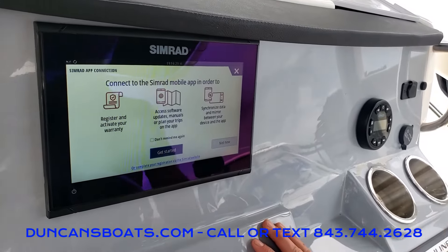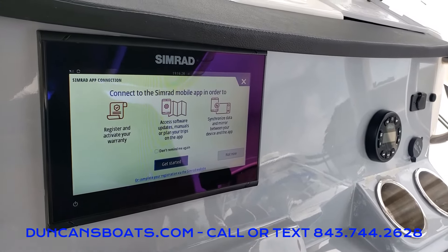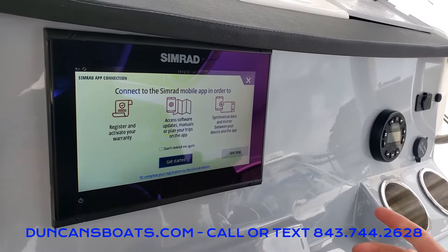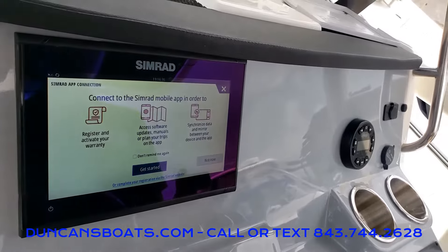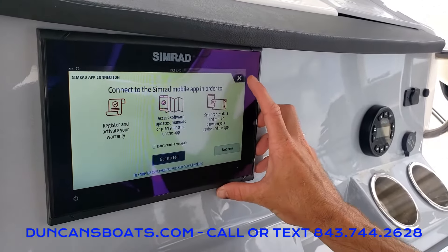With any new GPS, it's going to prompt you to connect your phone to the mobile app. This mobile app is pretty cool — it allows you to actually set your routes and stuff like that before you head out on the water, and then you just slide them right over to your GPS.